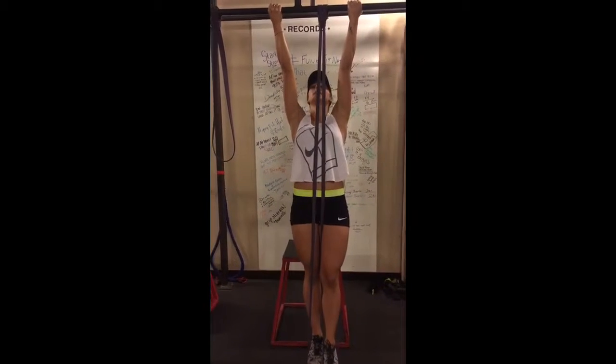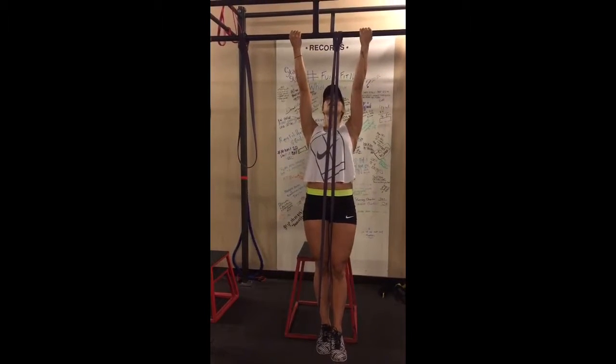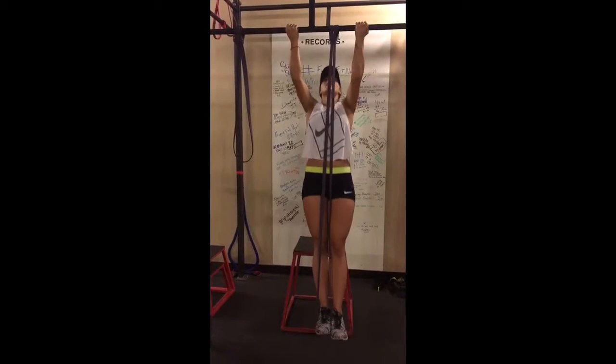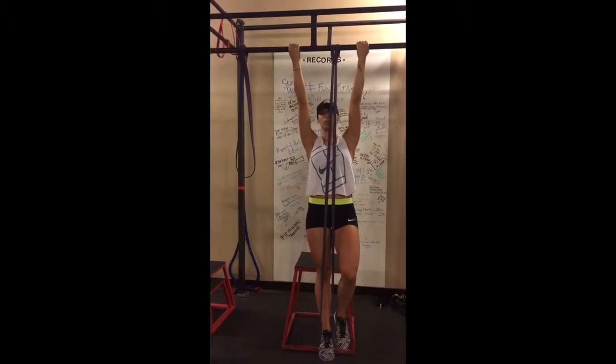The next thing I want to do, again, is make sure that I'm active and I'm not hanging off the bar like this. So I'm going to pull my lats together and then I'm going to bring my chin all the way up to the bar and then lower myself back down. And that would be rep one.